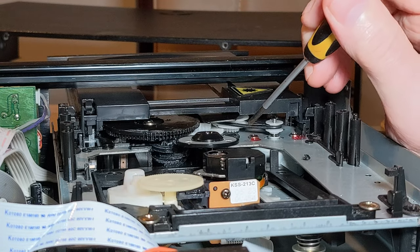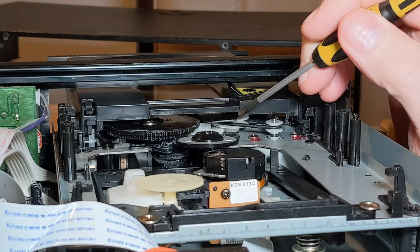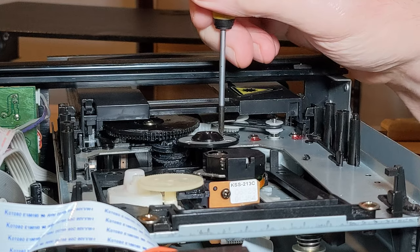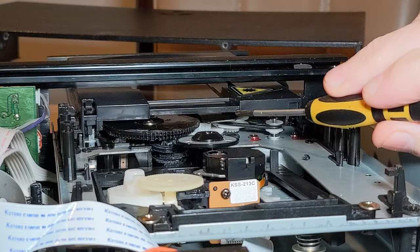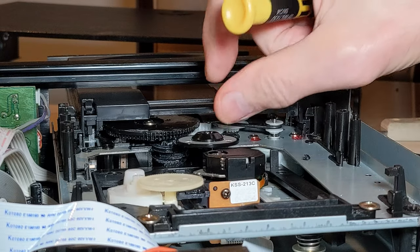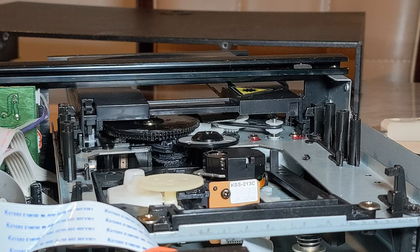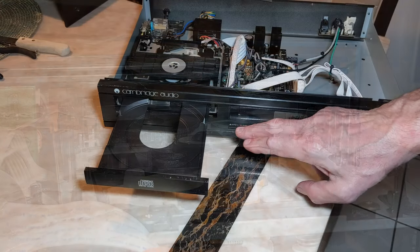I've managed to get the belt on — seems pretty tight on there, just hope it's going to hold. It took me at least 20 minutes, it's very fiddly. I had to snap off this little joined piece because I just couldn't get any purchase on it to get the belt over that roller. I don't think it's going to make a lot of difference — it doesn't appear to do anything. Let's plug it in and see if it's working — moment of truth!